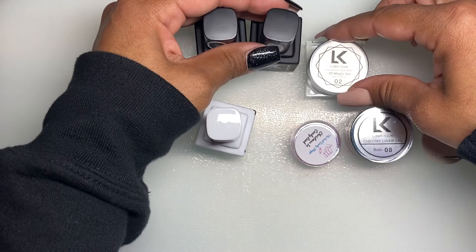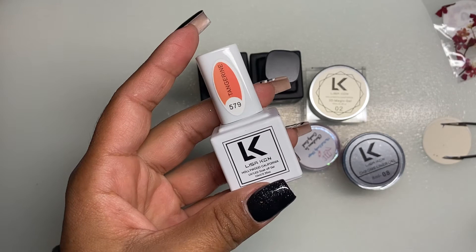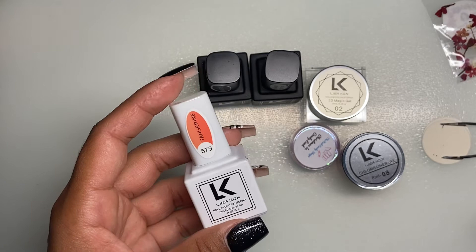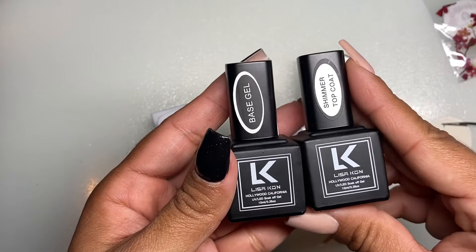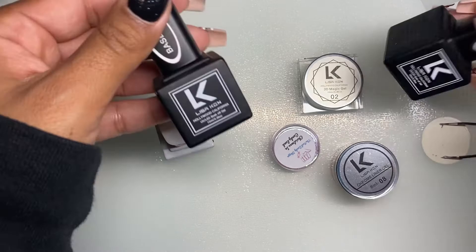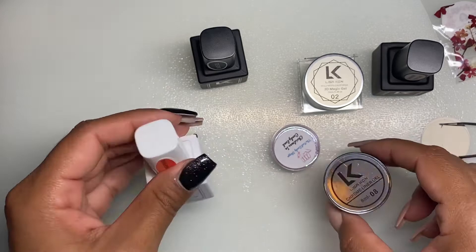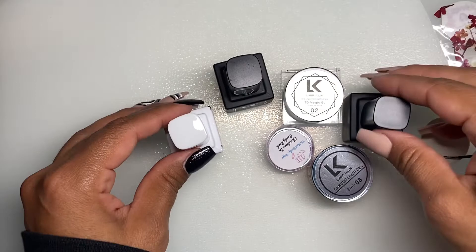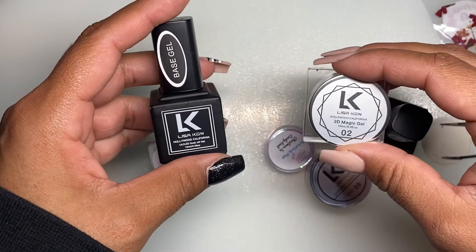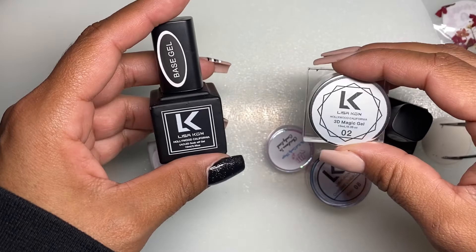So that's all we got in the box! Again, Nail Boxy is a monthly subscription for $29.99, and you can always buy their past boxes if they're still available in stock. I've had Nail Boxy for almost a year and haven't been disappointed yet. Lisa Kon is one brand I'd never heard of before, so if you're interested, go check them out. I'll get to my December and January boxes soon. Thank you so much — don't forget to like, comment, and subscribe, and I'll catch you guys in the next one. Bye!